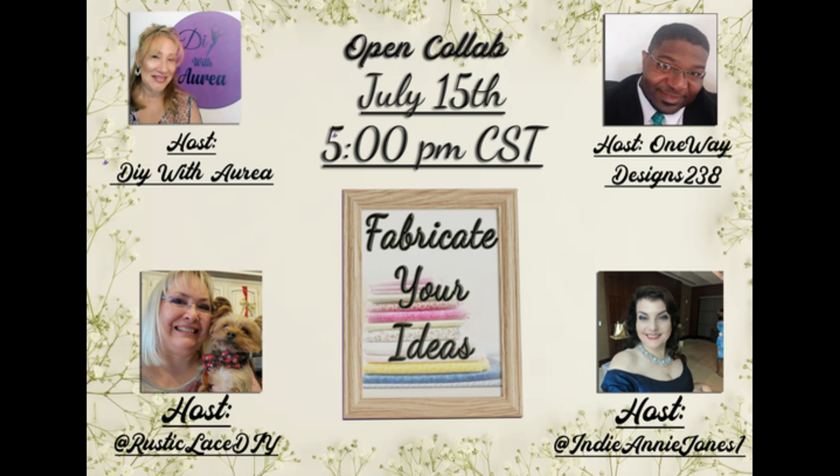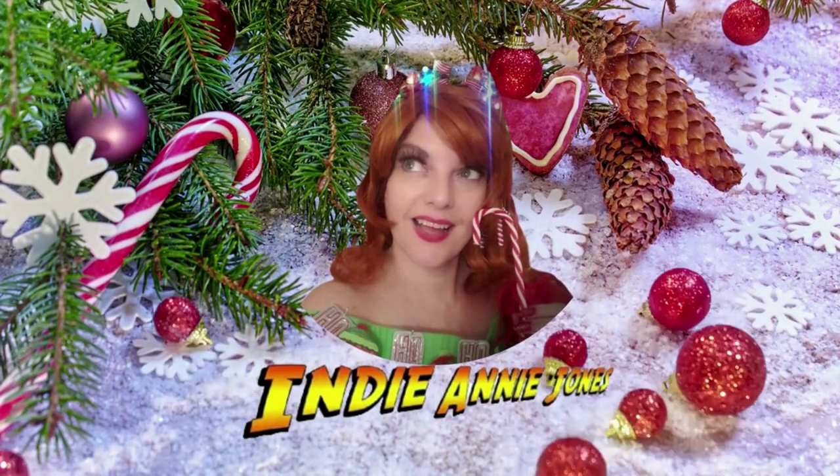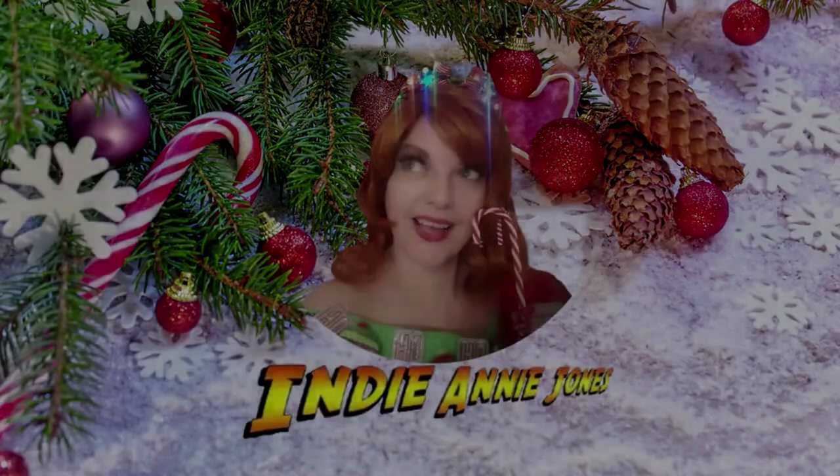Thank you once again to my sweet friends for inviting me to collaborate on this Fabricate Your Ideas playlist — Aurea, Brenda and Ray. Please remember to visit their channels, and if you want more inspiration on how to use fabric in creative and fun ways, remember to check out the full playlist. Thank you all for stopping by and for sharing your wonderful supportive words. I'm getting close to 16,000 subscribers, so please remember to like, share, and subscribe. As I always say: stay safe, be kind, God bless each and every one of you, and remember to live the adventure and make life beautiful. See you soon!